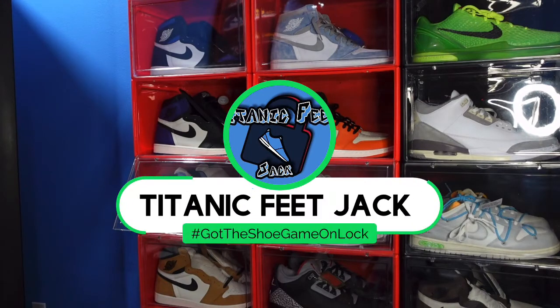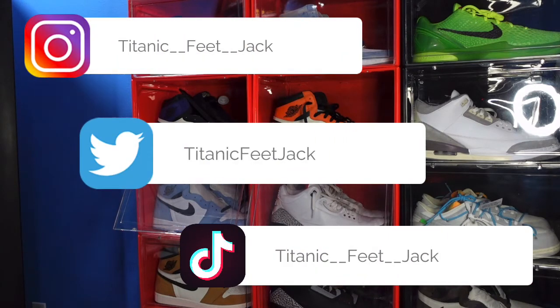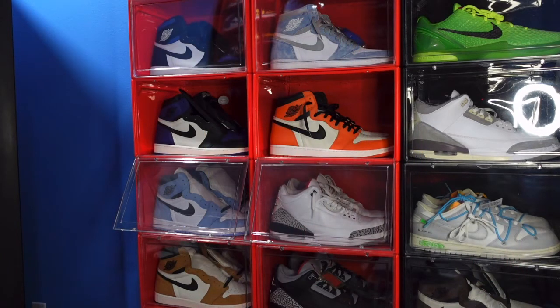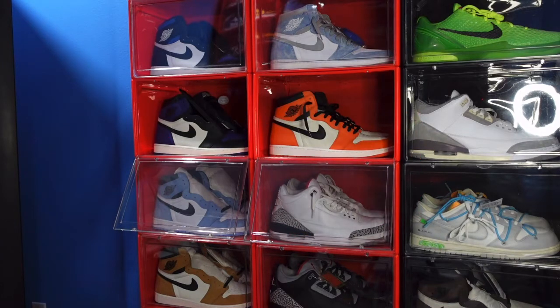What is going on everybody, it's your boy Titanium Feet Jack and I'm back at you again with another video. Welcome back to the channel — here's the list of my socials if you want to continue following me along this journey as I build my super collection. You can also subscribe to the channel, hit that like button, and leave a comment letting me know your thoughts on the video.